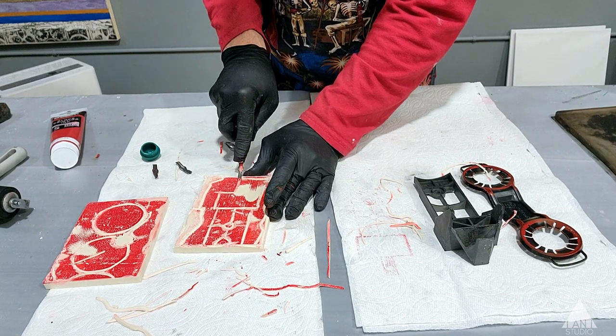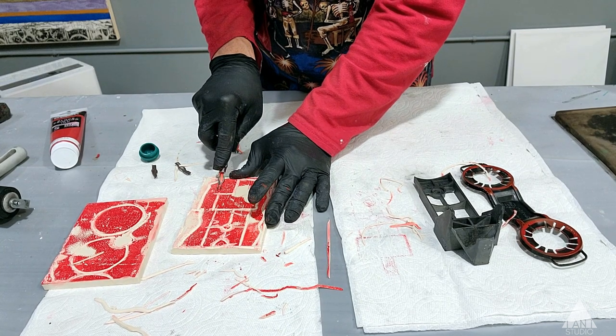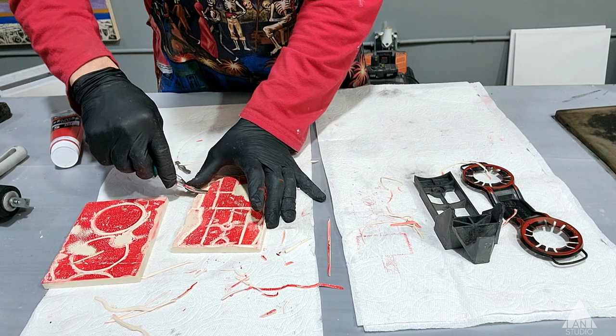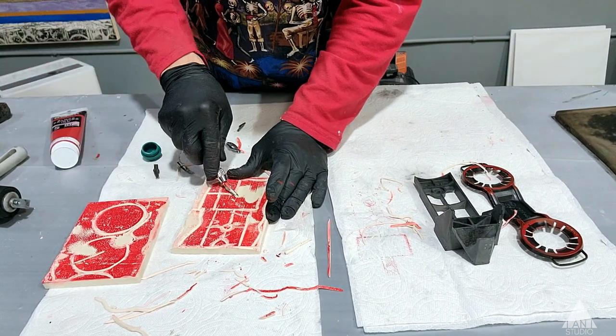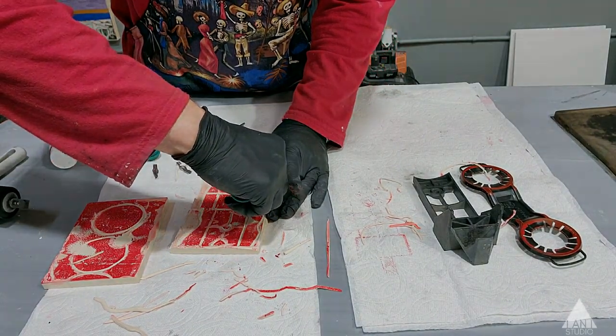I can change it if I want — I don't have to follow what's there. I have enough now to complete whatever I feel fit at the time. So I can add my personal touch now to this found object.